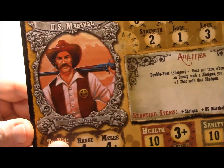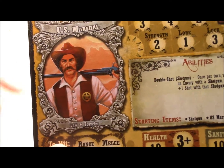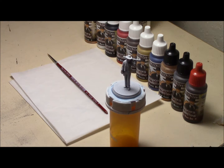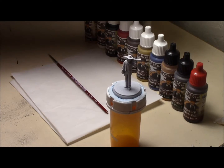Looks like we're predominantly going to be using a brown color, I think, with his hat, his vest, and I'm thinking his pants. I am using the Shadow of Brimstone Heroes of the Old West paint set, with the exception of the black — I am using the Reaper Bones pure black.